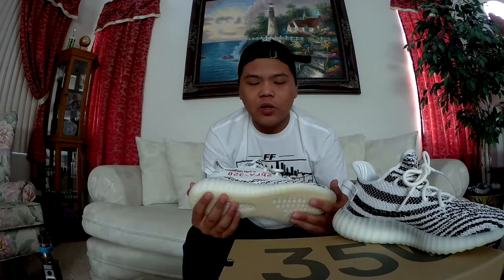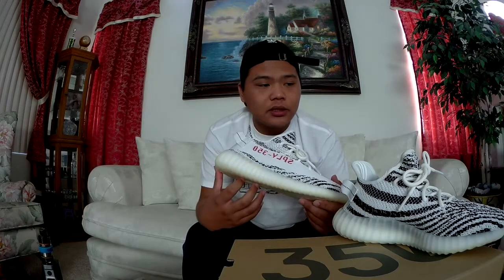Thank you guys for watching this new sneaker pickup. I'm trying to get back into vlogging — I just moved up to Vegas so we'll see how it goes. Stay tuned for more content, give this video a thumbs up, comment, subscribe, do what you gotta do. Maybe I'll have more Yeezys coming, maybe not — who knows.